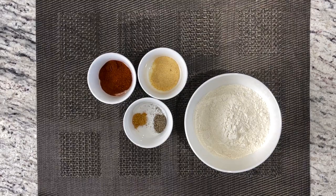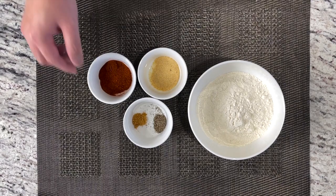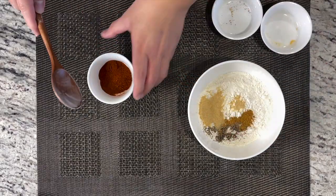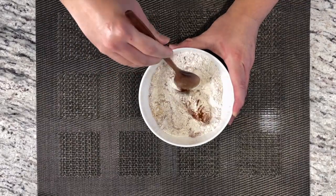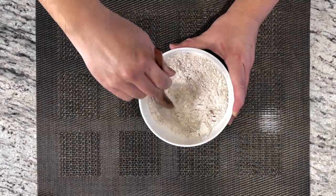For the dry seasoning flour, we want one cup of flour, two teaspoons of paprika, one teaspoon of garlic powder, one-fourth teaspoon of pepper, and one-fourth teaspoon of cayenne pepper. We're gonna go ahead and mix in all the dry ingredients first, combining the flour and all the dry ingredients until everything is well combined.